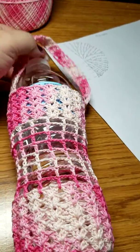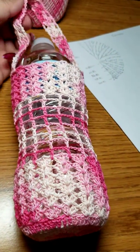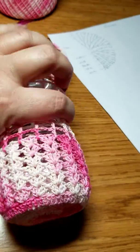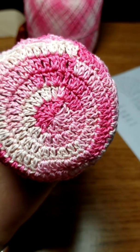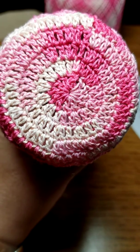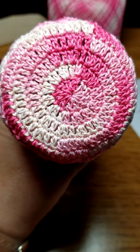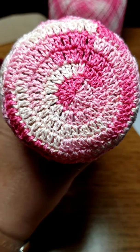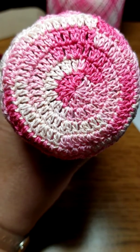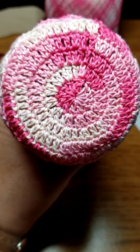I'm not a big crocheter at all — I just really started doing it myself. What I did was double crochets on the bottom. I started with a circle: the first row is a double crochet of 12, the second row is 24, the third row is 36, and the fourth row is 48.